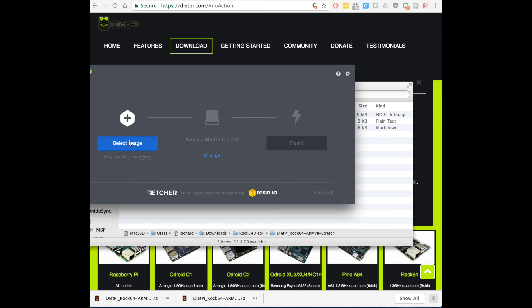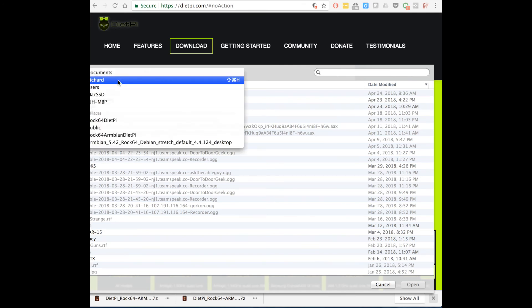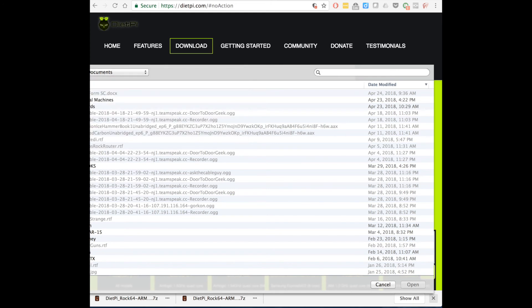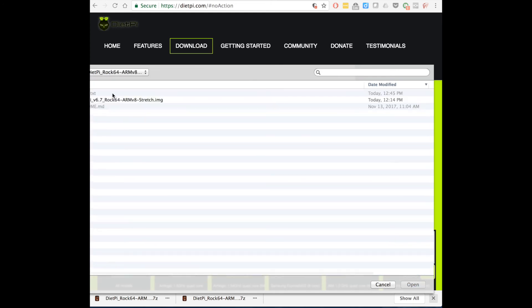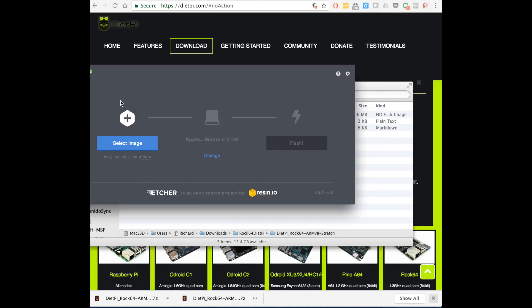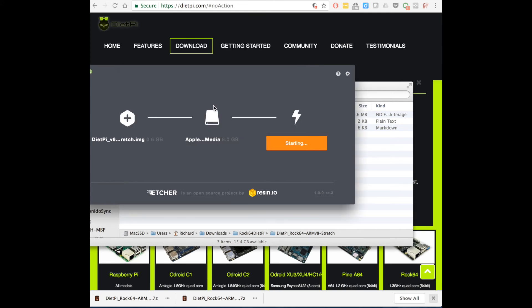And we're going to be using the Etcher software for this. In Etcher, we select the image — and I'm sorry I'm kind of cutting this tight here, so unfortunately you're not going to see the full left side of the navigation window. But believe me, I'm selecting the .img file for DietPi. It automatically selects the SD card, and you click to flash and enter your password that you use to log into the computer with.